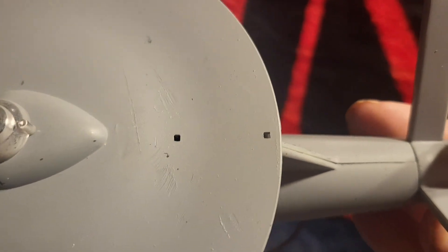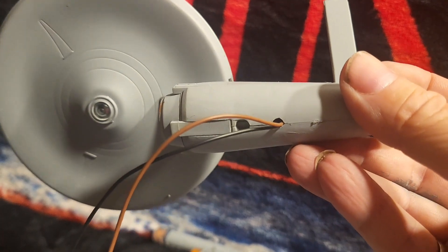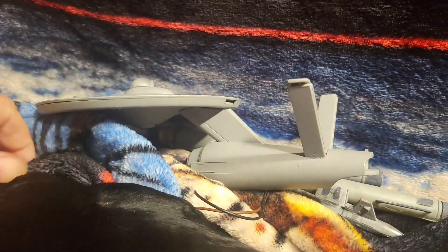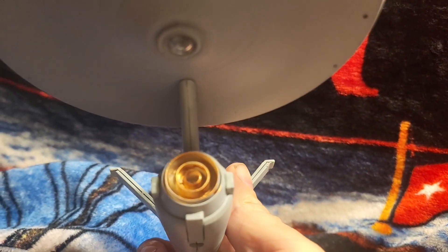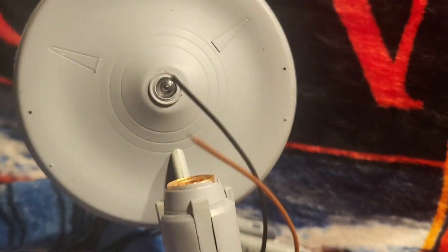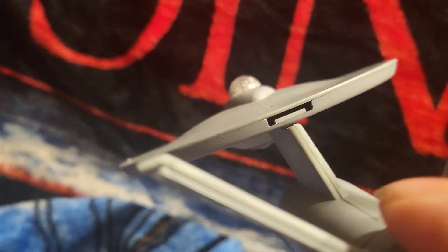Where them two dots are, I'll put in the part of the sensor dome. There's the bottom half of the Enterprise, and here's the rear shot.